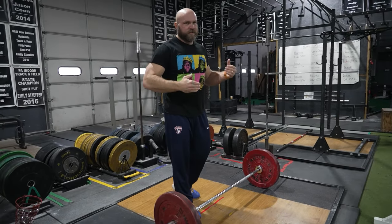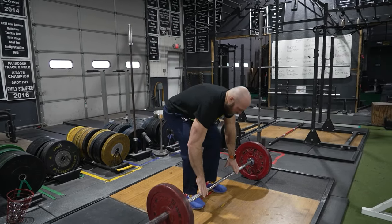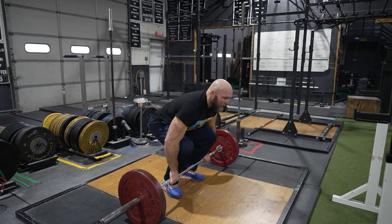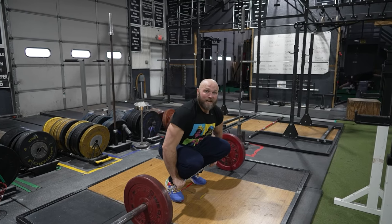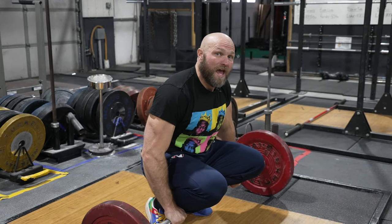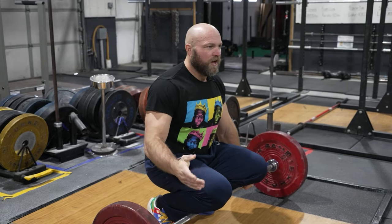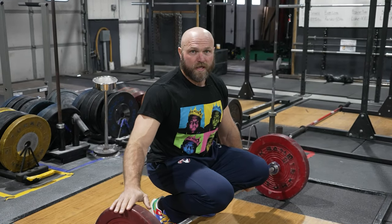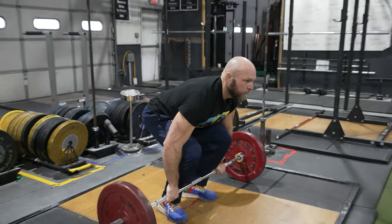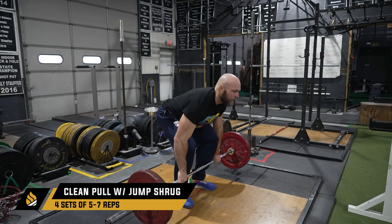This is a clean grip deadlift with a shrug — you could call it a clean pull or a clean deadlift with a jump shrug. We want to cue the athlete to act like they're actually doing a clean. Load it heavier than a typical clean — if a high school kid's best clean is 100 kilos, do this at 120 kilos. Get set, pull nice and tight, come up, then a big shrug and nice and controlled on the way down.